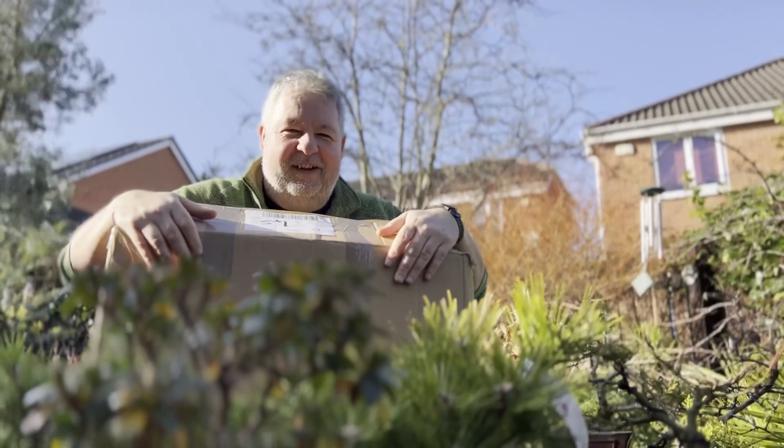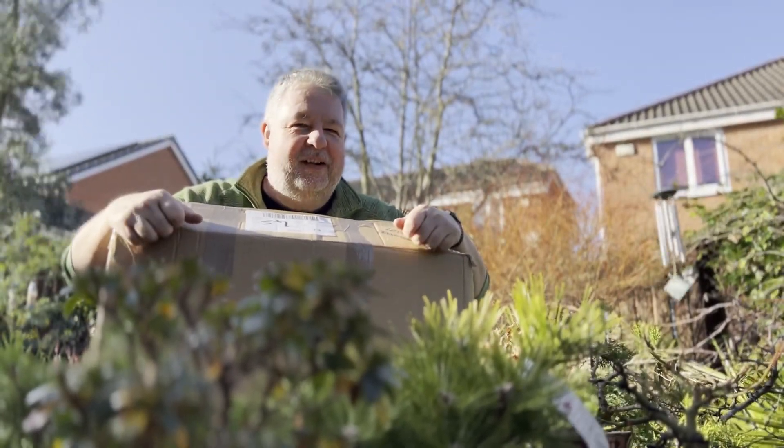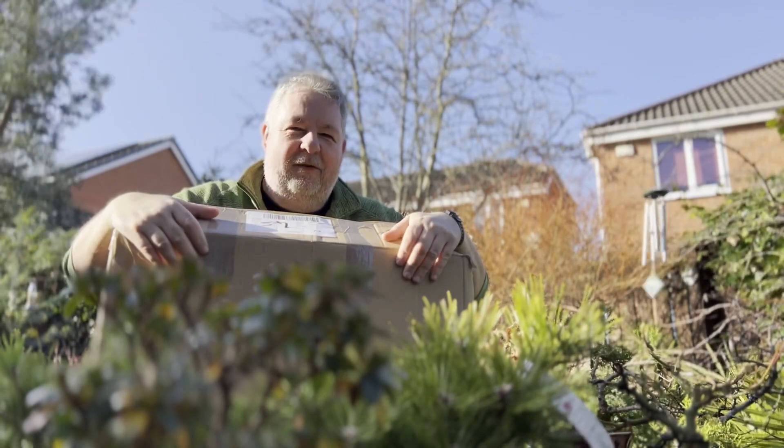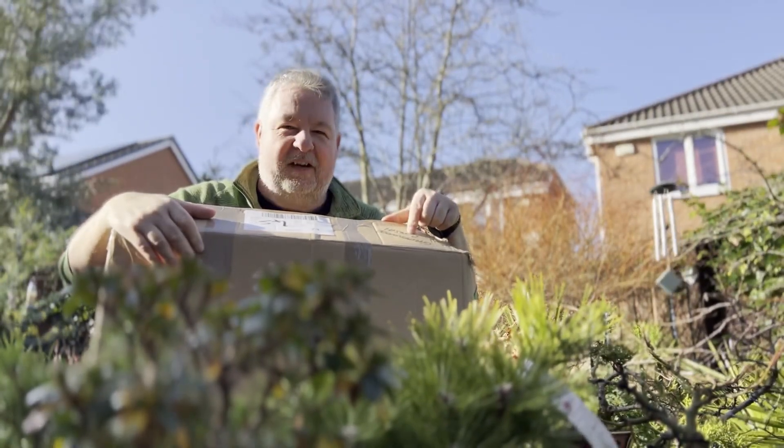Hello and welcome to the Bonsai Garden. It's a beautiful sunny day, though a little bit blustery. Over the weekend I ordered a parcel online, and it's coming from Greenwood Bonsai.